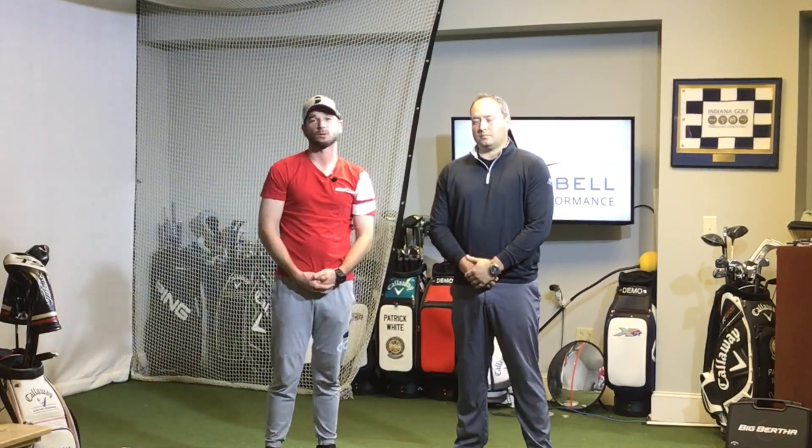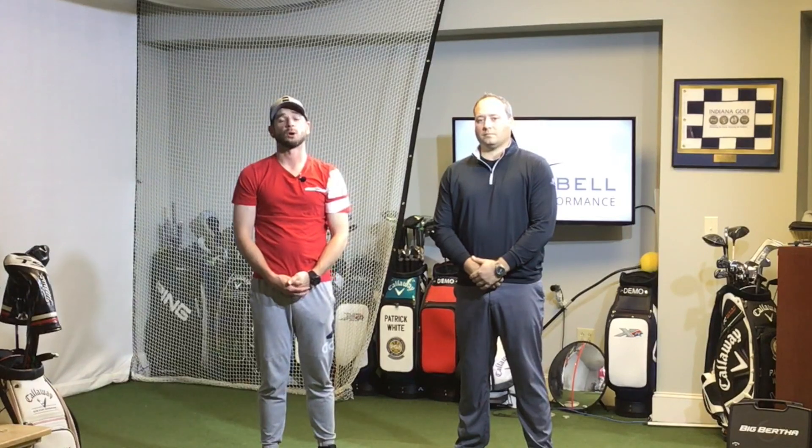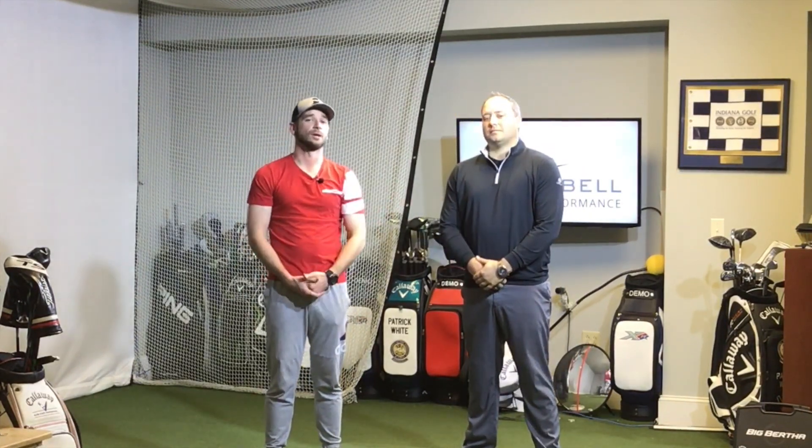Really excited that you guys were able to join us today. Hopefully you were able to use all the stuff we talked about, understand why the 90-90 test is important, understand why shoulder mobility is important for your golf swing and your golf game. A huge shout out to Mike and Asbell Golf Performance for partnering with us on this series and giving us access to Woodland Country Club. If you need lessons or want to get geared up for the spring season and you're in the Hamilton County or Indianapolis area, hit up Mike — his Instagram for Asbell Golf Performance will be in the description box below.